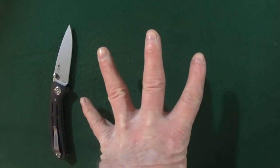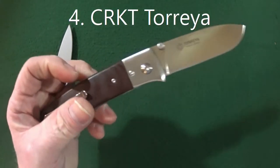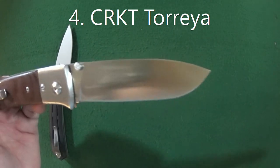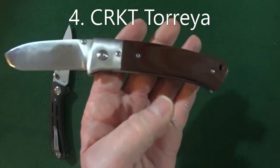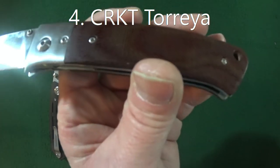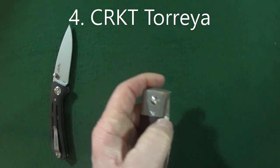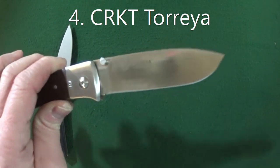Number four favorite beater blade is going to be the CRKT Torea. You're looking at about a three and a half inch long blade, 7CR 17 MOV blade steel. It is a little on the heavy side at 5.09 ounces, but it does have some really nice brown micarta scales with stainless steel bolsters. The action is just fantastic because of the IKBS bearing system.